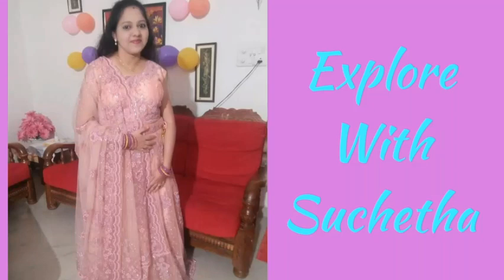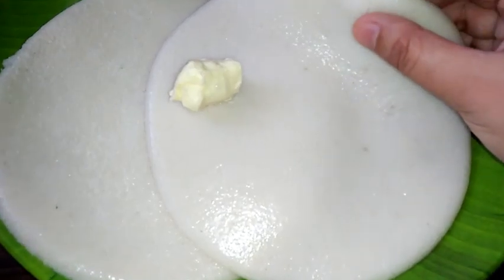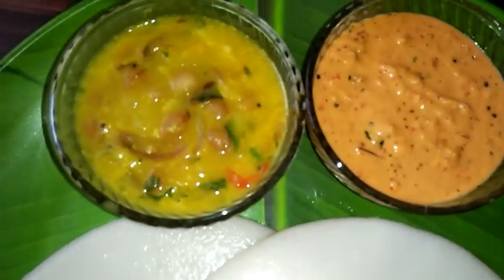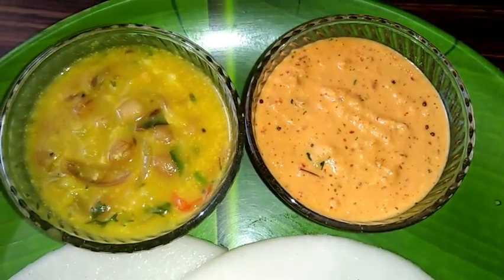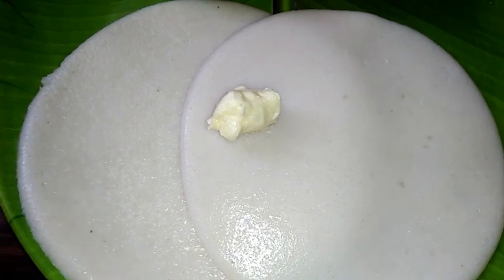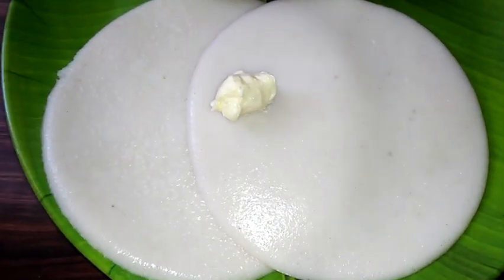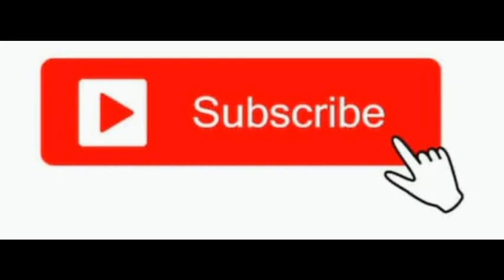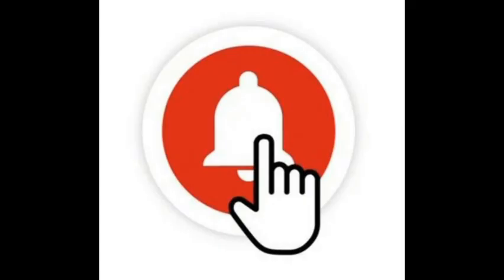Hi friends, welcome back to my channel Explore Vissuchata. Today I'm going to show you how to prepare very soft, very tasty, and very delicious bhuti-style tatte idli, along with potato sagu and red chutney. Please watch the complete video for a detailed recipe. If you haven't subscribed to my channel, please subscribe and press the bell icon so you get notifications. Please like my videos and share with your friends.